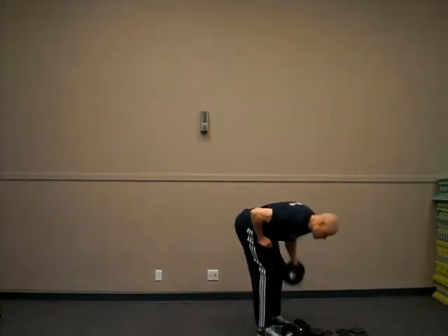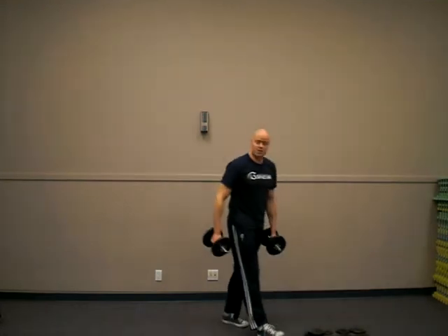This is an exercise I learned years ago, probably from the first fitness magazine I ever saw — I think it was Men's Fitness or Men's Health or something. It's a fun variation.